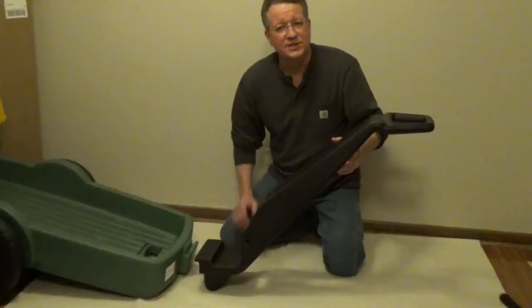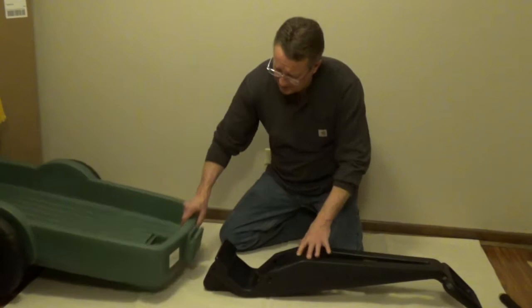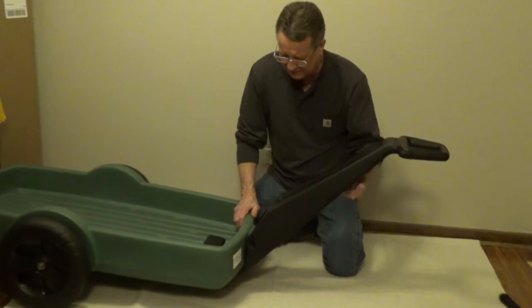Set the handle on its back with the flared side up, and you're going to slip it into a slot in the front of the cart. Then just lift it up and it's going to lock in place.